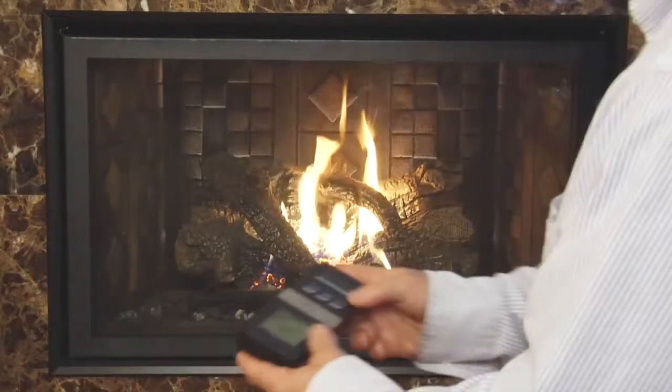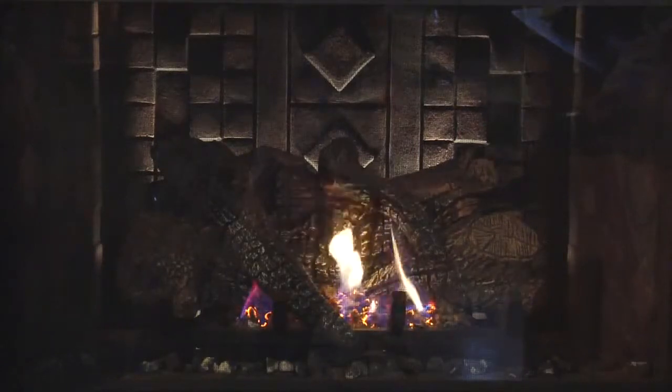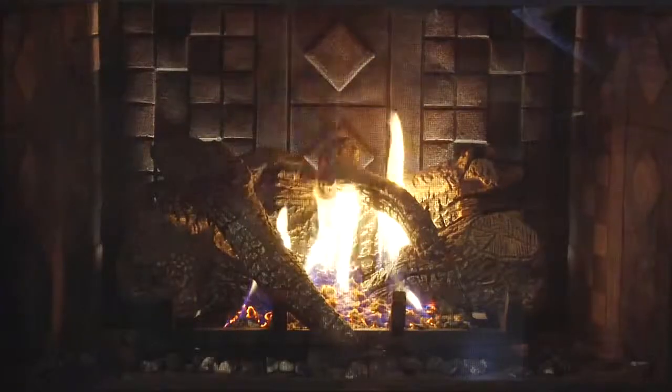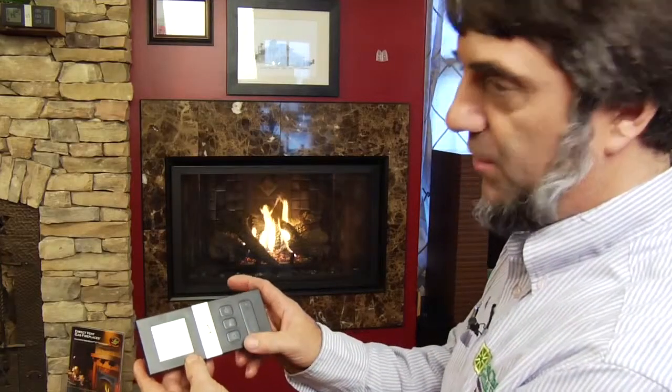I'm going to show you how the remote actually works. With the remote on this unit, I'll start by showing you the backlight — dimming it down, turning it off, turning it back up. Now we'll turn the flame on. That's with just the front burner. We'll light the back burner as well. You can also light the pilot with this remote, and this is featured on all their gas units.